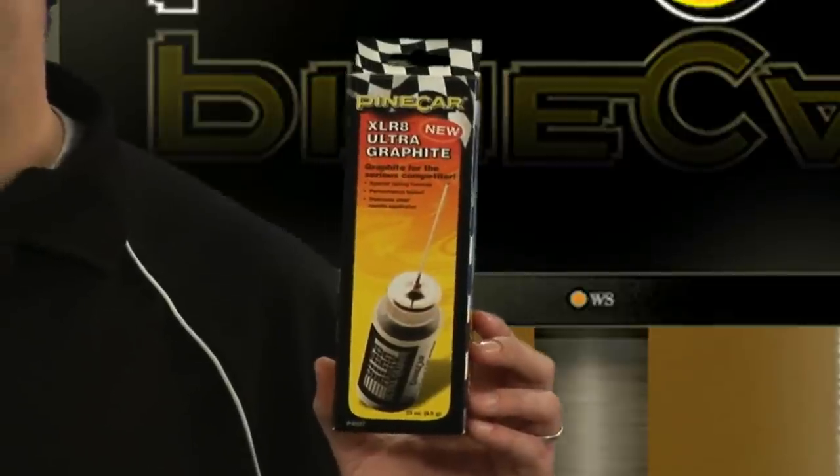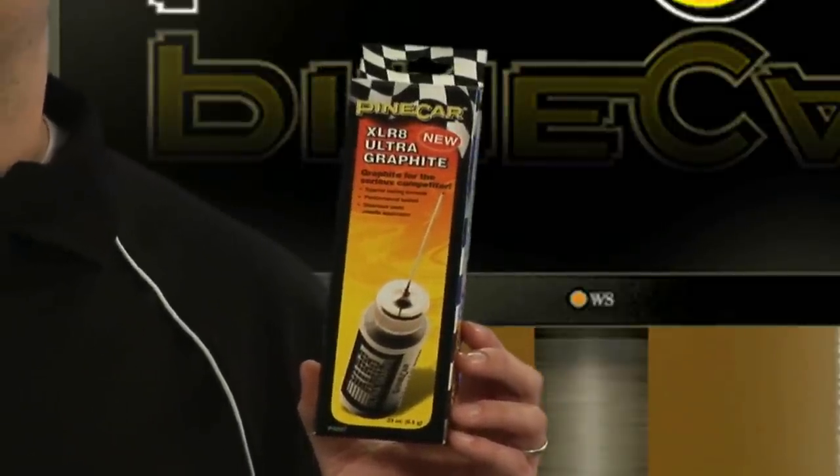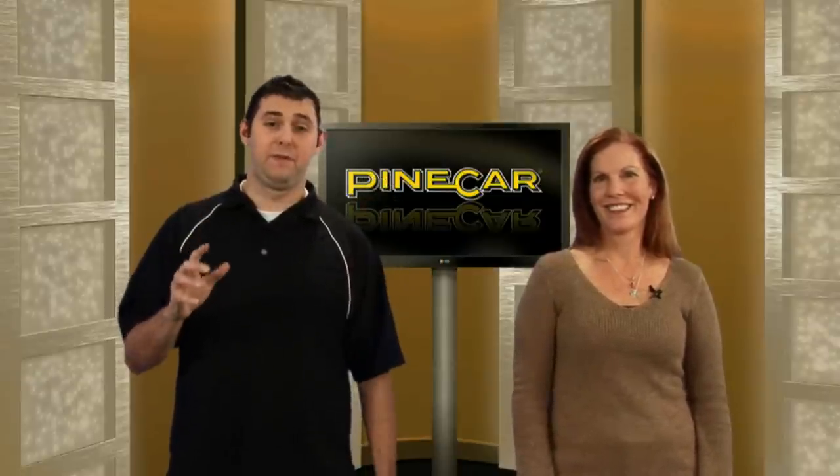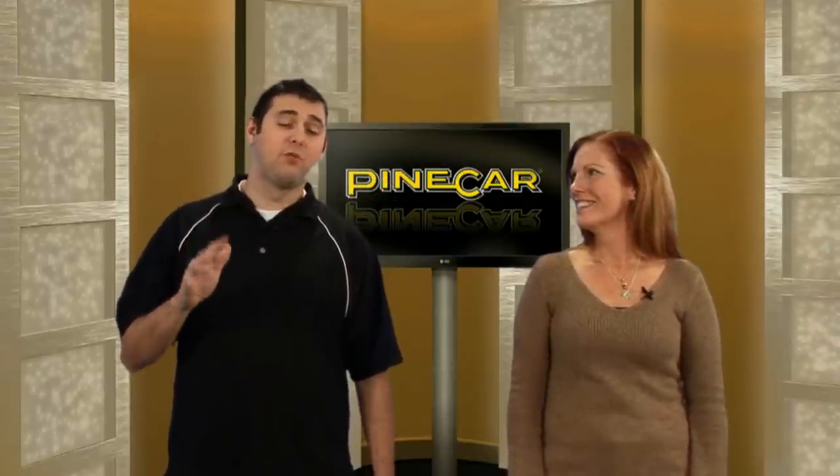Accelerate comes equipped with a stainless steel needle applicator for precision graphite application. It's perfect for applying graphite on the inside of wheel hubs and outside where the wheels and axles meet.